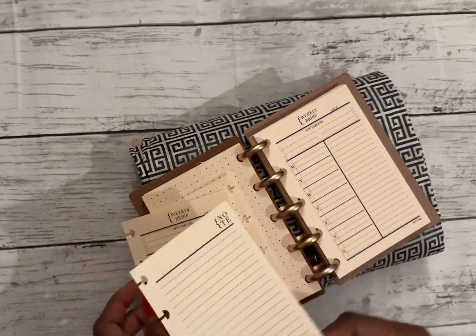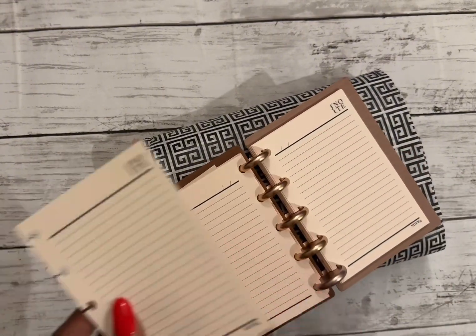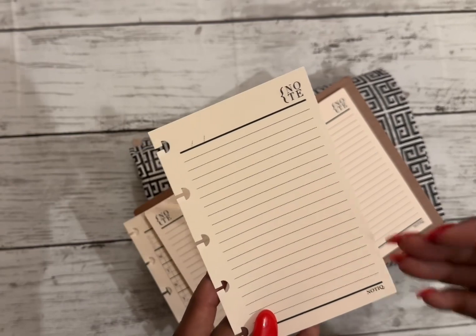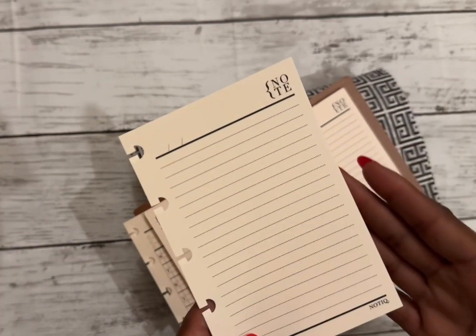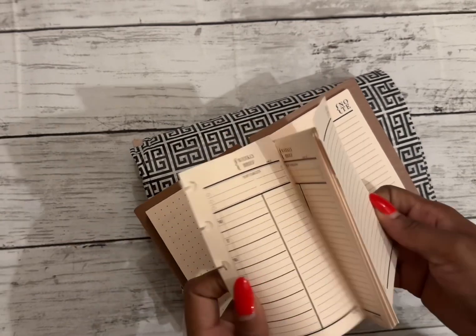In the back there are also just blank note pages. A couple of weeks I noticed I didn't really have tasks to write down, but I completely use this more for a brain dump. So this is really nice — I really love it.